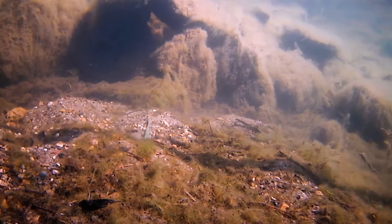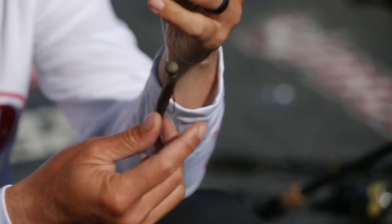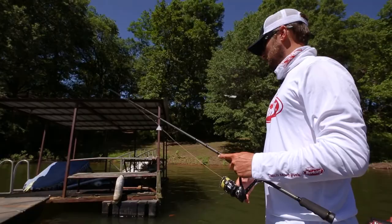The next worm I'm going to show you is called the Hit Worm, and this is one that I'm going to go to just on tougher conditions. I'm going to rig it on a shaky head or a drop shot — this is a 3/16 shaky head right there. When conditions are tougher, sometimes you're just catching smaller fish, fishing around two-pound or two-and-a-half-pound fish. This is the one I'm going to go to.